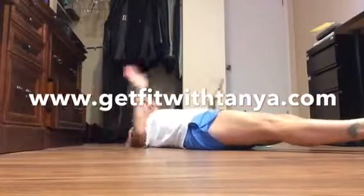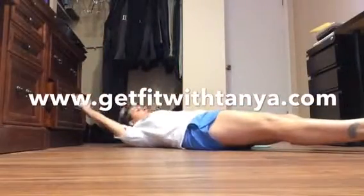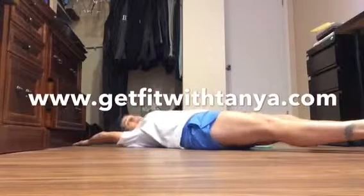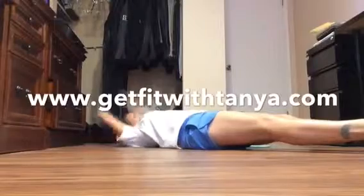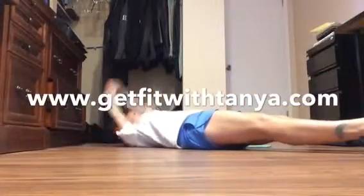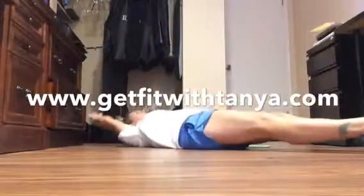You're going to lay on the floor, everything straight — legs straight, arms straight. You're going to come up nice and controlled. If you can't come up far, don't worry. Nice and controlled — you're going to come up, make a V, and come down. And up to a V, and down.